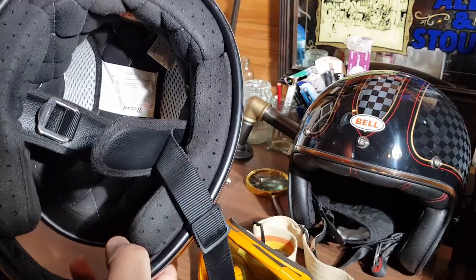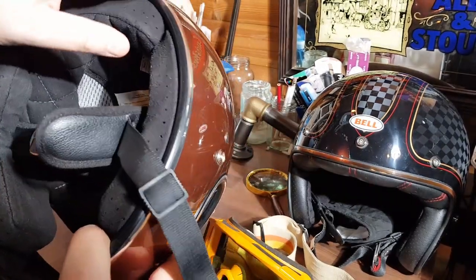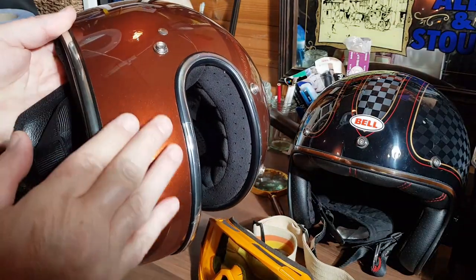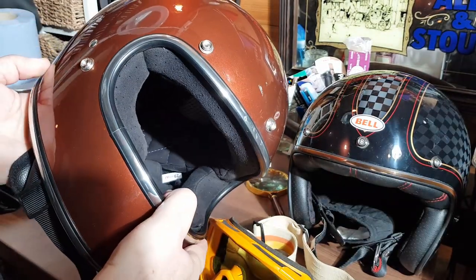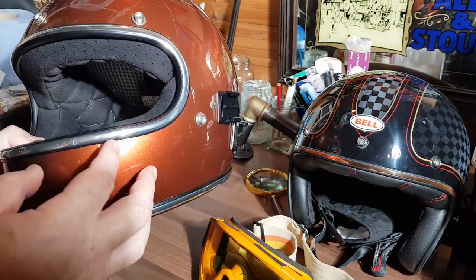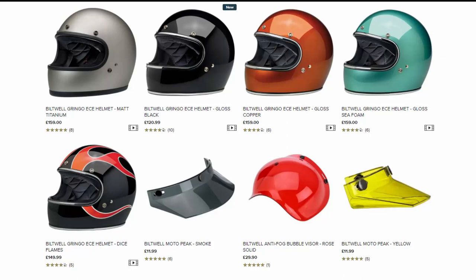So if you like a bit more of a relaxed fit like me, go a size up. Now cost-wise, I think it's an absolute bargain. Looking around the internet, it costs somewhere between £120 and £150 here in the UK, depending on which colour and which finish you go for. It's a bargain.